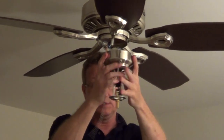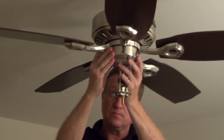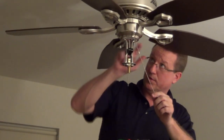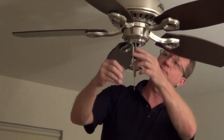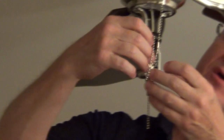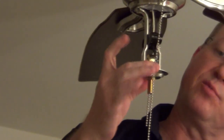Then all we're going to do is just push this up and lock it into those screws. You want to tighten up all three of those screws on the switch housing, and then you're going to put the chain to the fan through a grommet on this center brace right here.